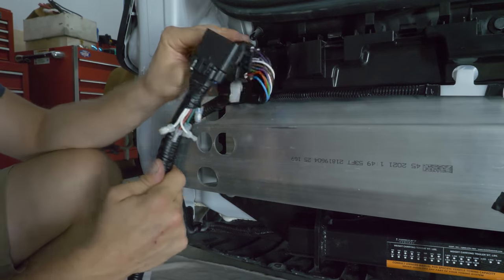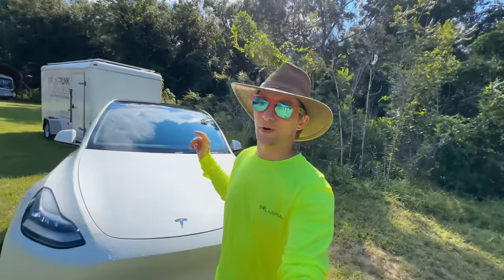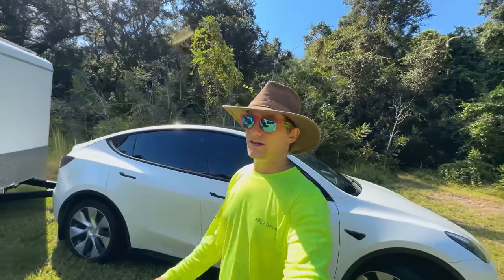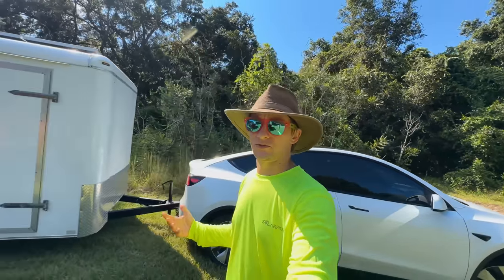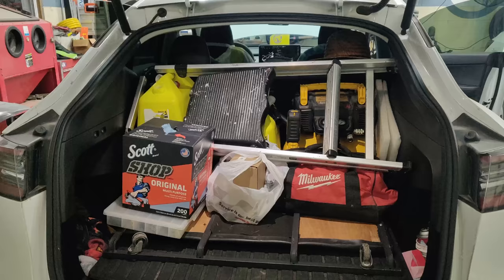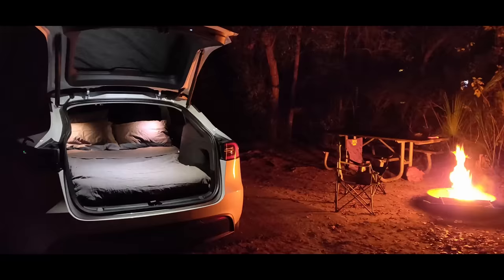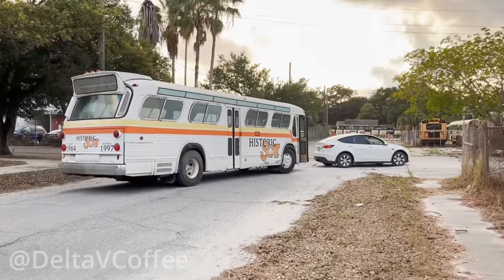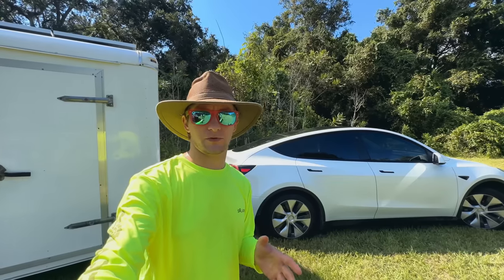Wiring harness is complete. Now I'm not saying you need to go buy a Tesla or even an electric car to operate my kind of setup — it's just what I had and decided to use at the time. Personally, though, I have no regrets. This car is so capable in so many ways; you just need to know its limitations, which we'll cover in a separate video later on.